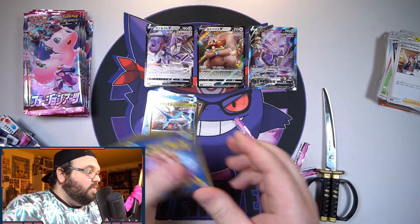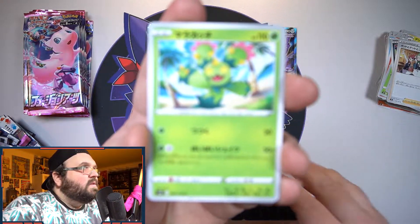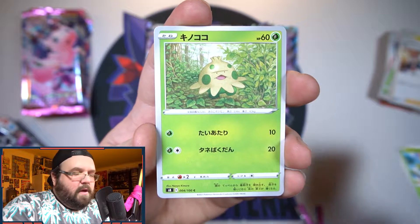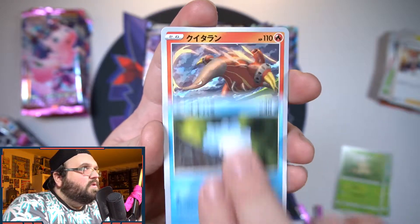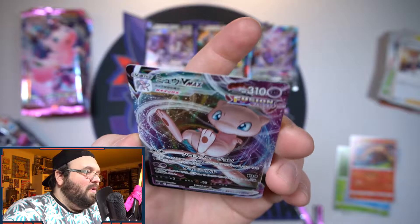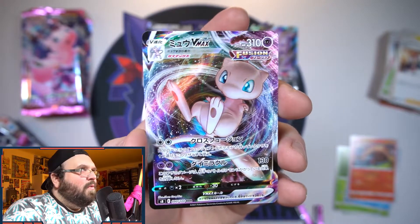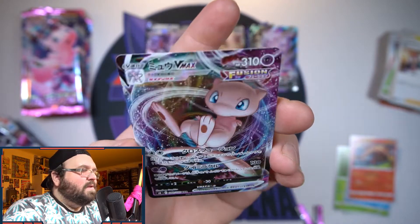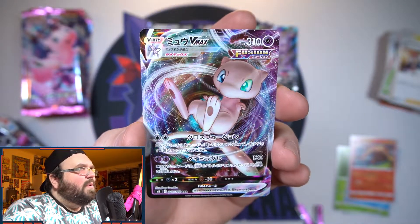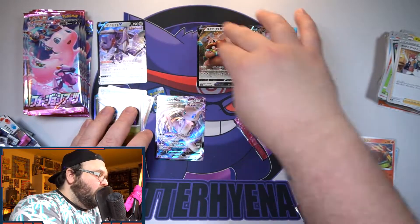On to the left half now — let's see what other Vs and VMAXes we can get. I actually haven't pulled a VMAX yet so hopefully it's a good one. There's a Snom, another Heatmor, and speak of the devil — there is our first VMAX and it's Mew! Such a cool card. VMAXes don't have anything too special going on with the backgrounds but getting to see Mew on a textured card is always good. First VMAX of the box — Mew — happy with you!